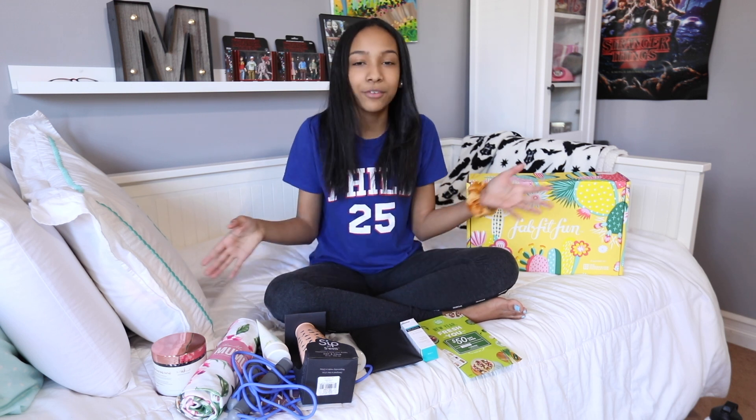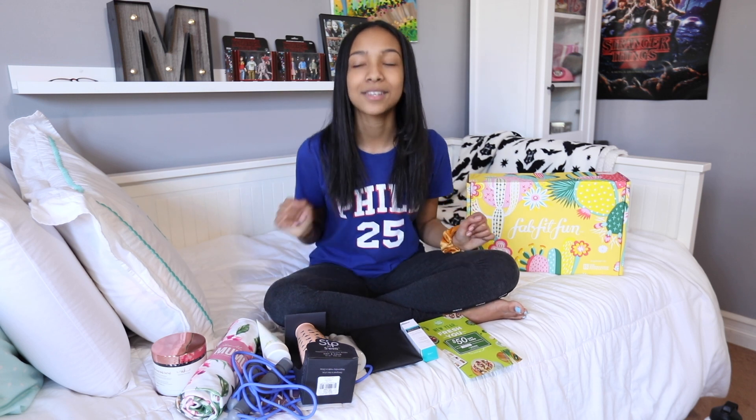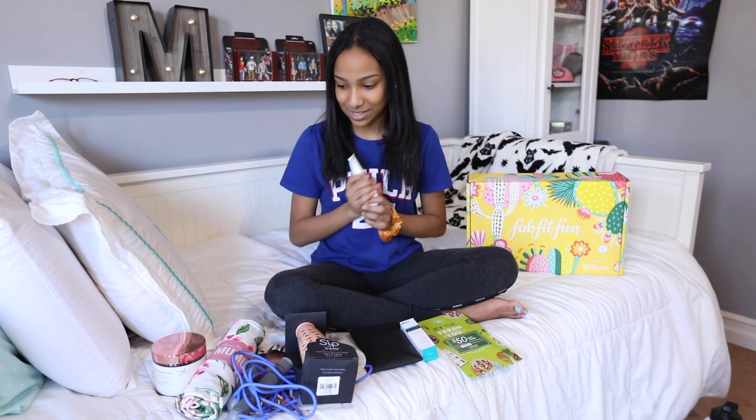Obviously I freaked out over all this stuff, so we should be FabFitFun buddies — that would be so much fun. Thank you guys so much for watching and I'll see you guys next time. Bye! I'm gonna smell so nice now.